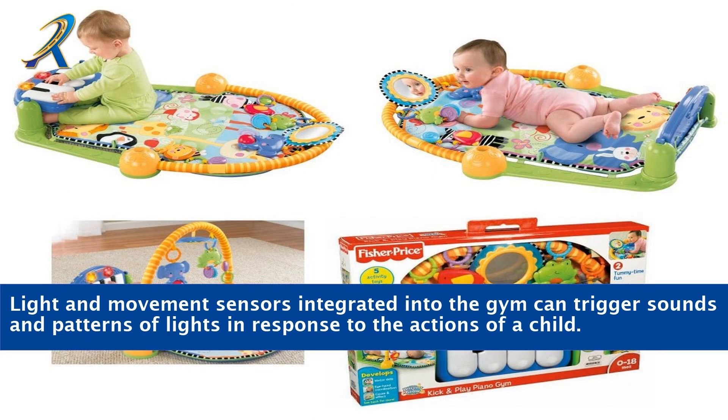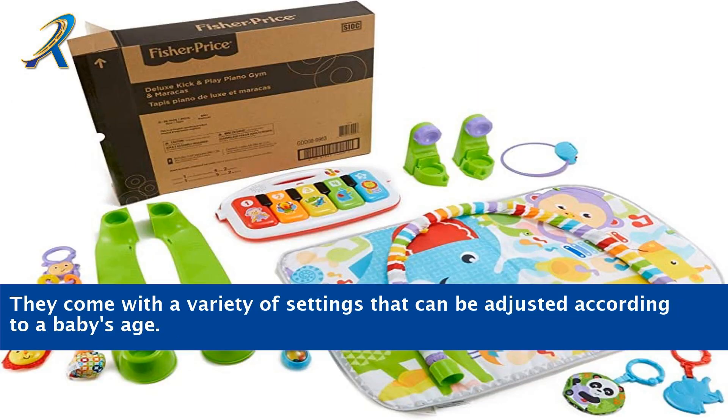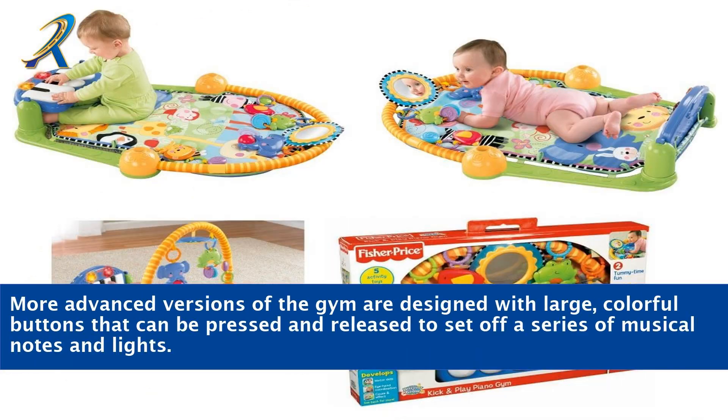Light and movement sensors integrated into the gym can trigger sounds and patterns of lights in response to the actions of a child. More advanced versions of the gym are designed with large, colorful buttons that can be pressed and released to set off a series of musical notes and lights.